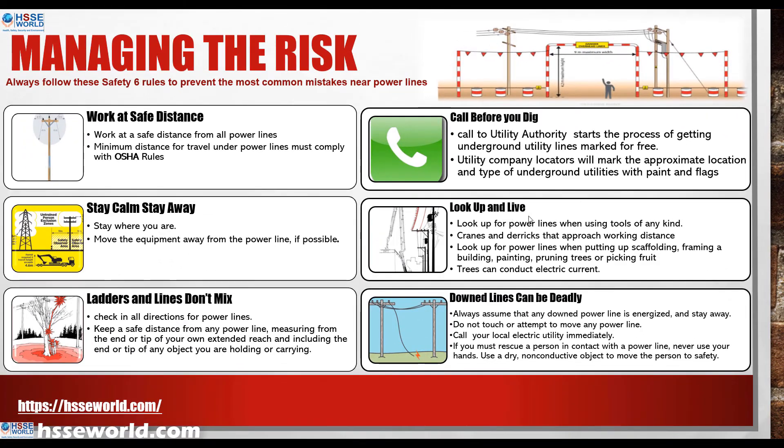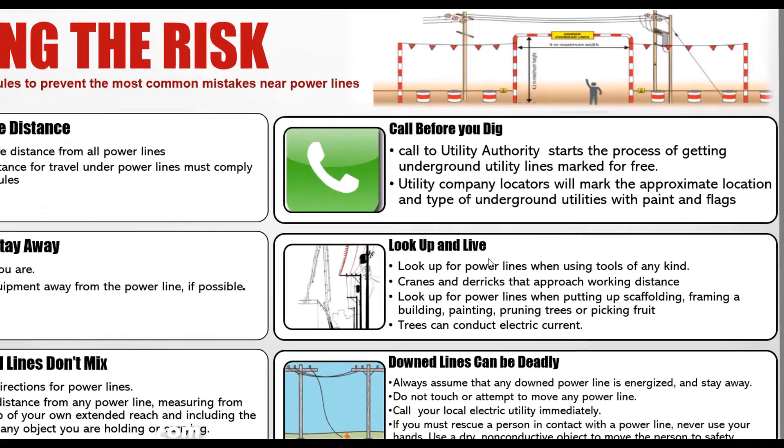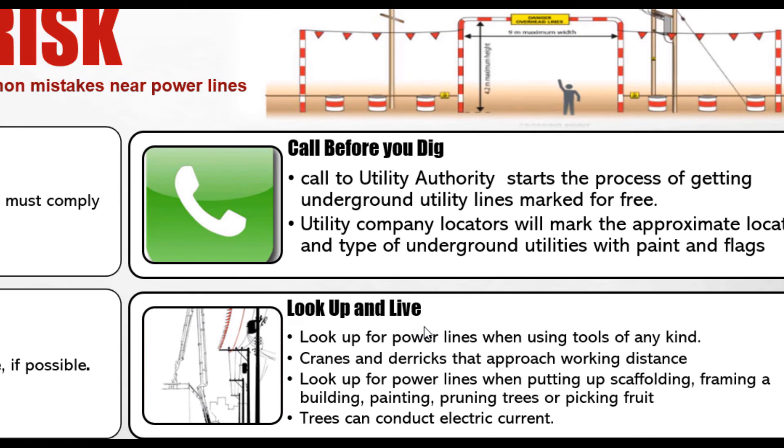Look up and live. This means you perform a comprehensive inspection before starting any operation near high voltage lines or overhead power. If you are using tools — cranes, man-lifts, or scissor lifts — confirm the safety distance. If there are trees or buildings nearby, be aware that trees can conduct electricity. Confirm the distance between yourself, the tree, and the safe distance from the high voltage lines.